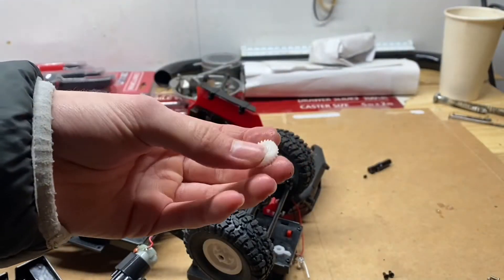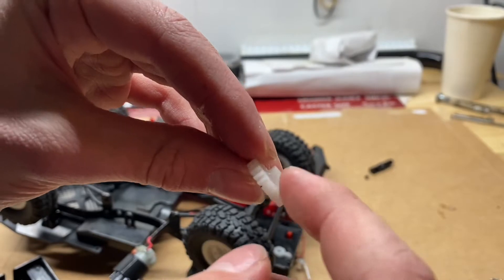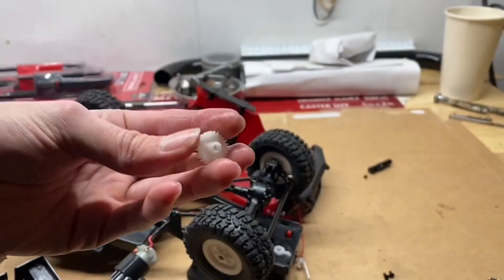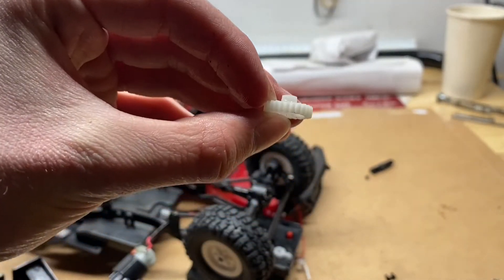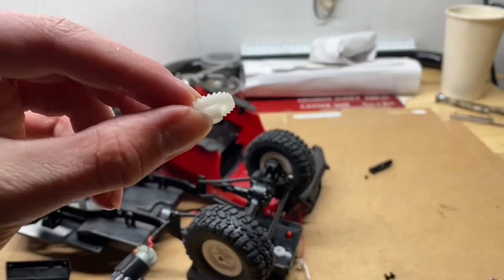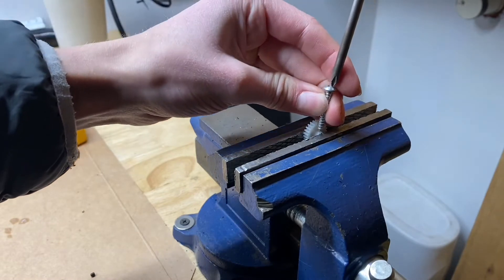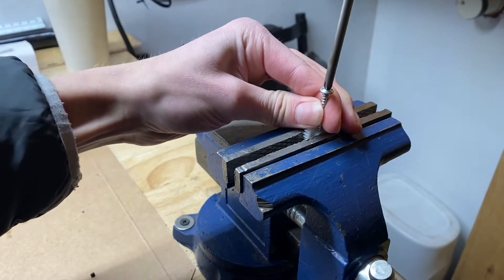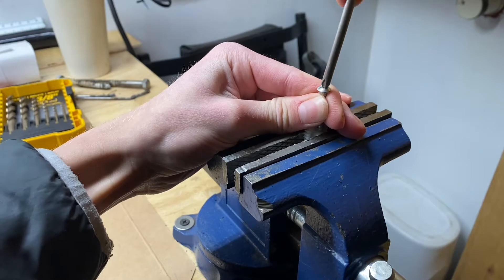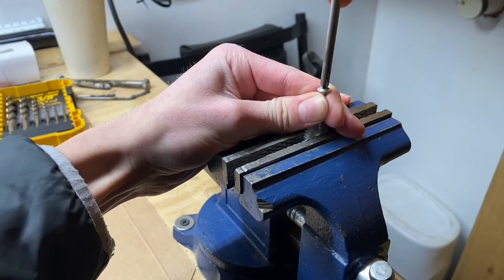What I'm going to do is drill a tiny little hole in there and put a grub screw in it, and hopefully that will keep it on the shaft. I'm using a self-tapping screw to make a little starter hole for the drill bit, because it does not want to catch right now — it's just slipping on all this grease.